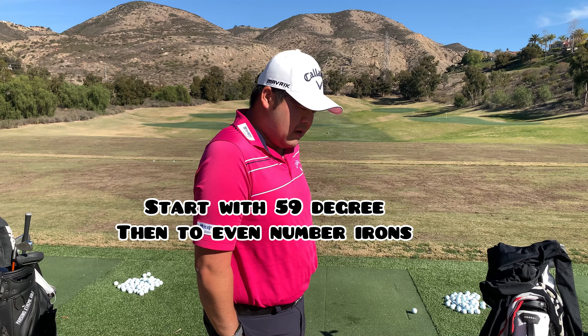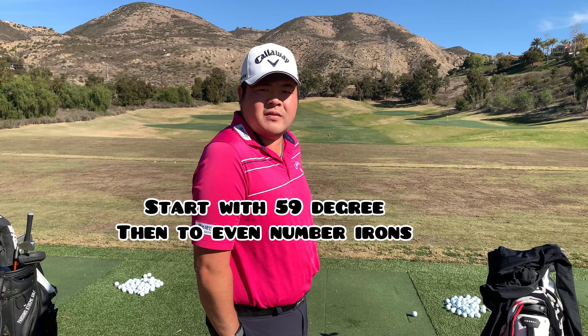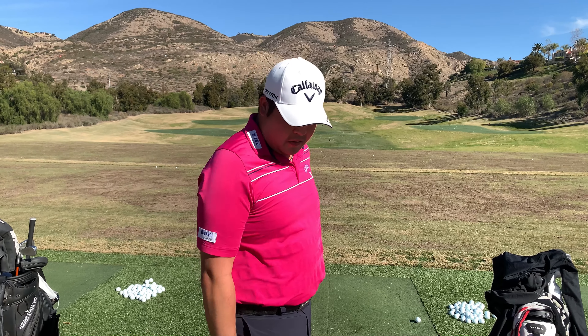I don't hit many balls, and then I hit my even clubs — I'll go pitching wedge, eight iron, six iron, three wood, driver. Then after about 25-30 minutes I'll put a new glove on and hit five balls with my seven iron, and then go time.